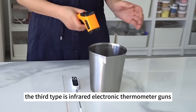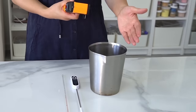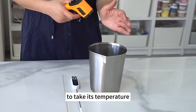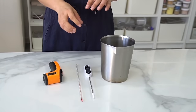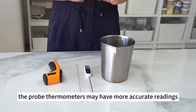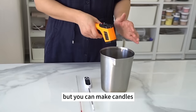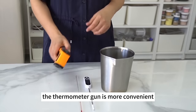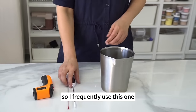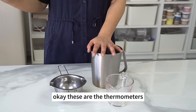The third type is the infrared electronic thermometer gun. Press the power button and point it at the liquid wax to take its temperature. Because it is infrared, it reads the surface temperature. Probe thermometers may have more accurate readings, but you can make candles without knowing the exact temperature. The thermometer gun is more convenient, so I frequently use this one to get approximate temperature readings.